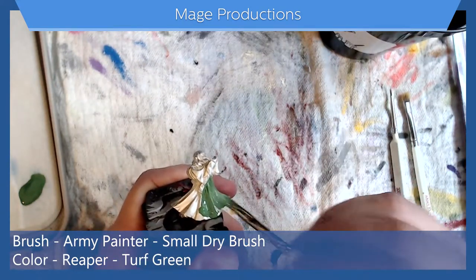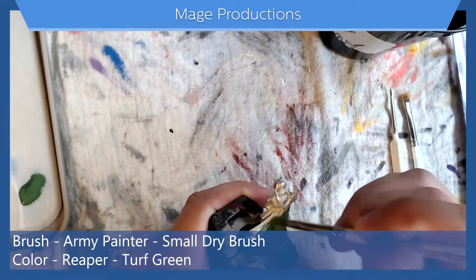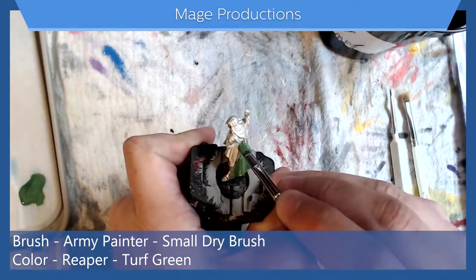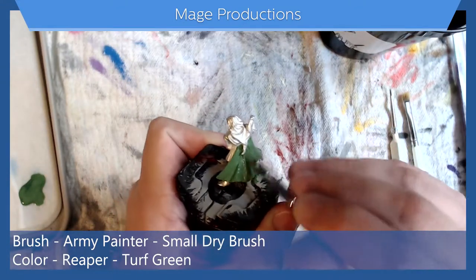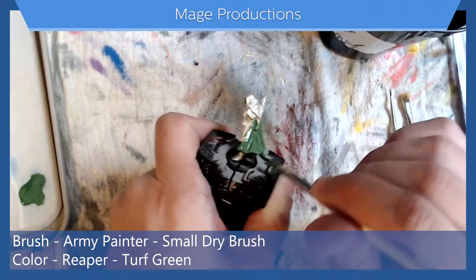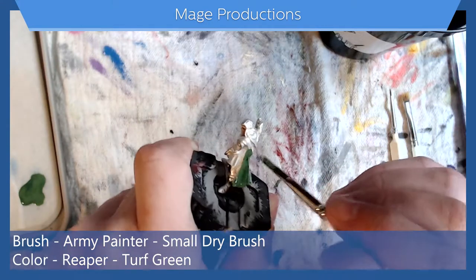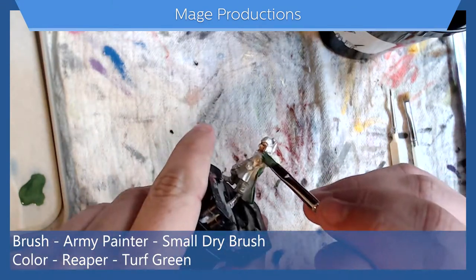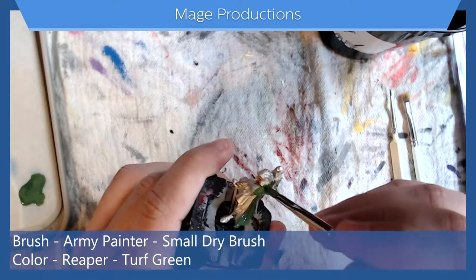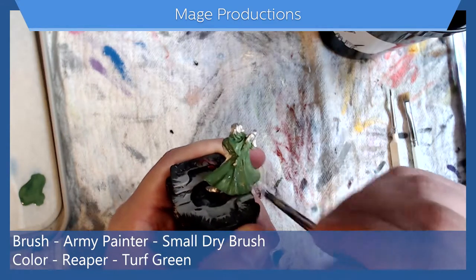I'm trying to get a decently even layer and I'll probably do two or three layers depending. This is a metal mini — I paint it exactly like I paint my plastic minis. Some people swear by basing their minis before they paint them, but that's not something I do. I'm just trying to get coverage and not too worried about the hair, his quiver, or really anything else going on.